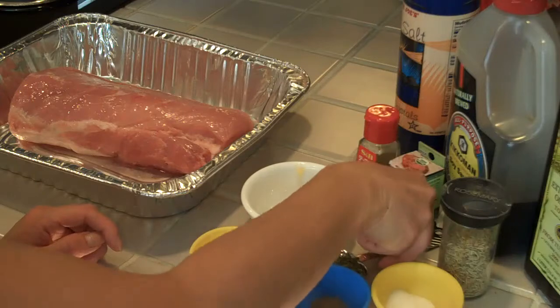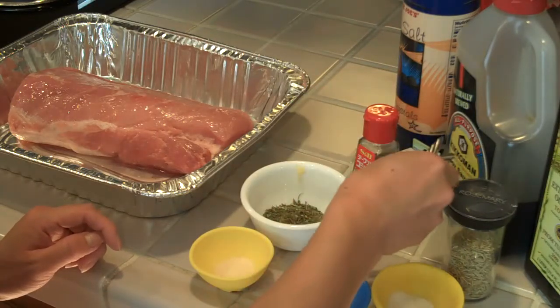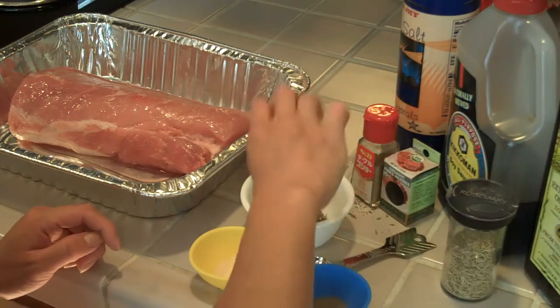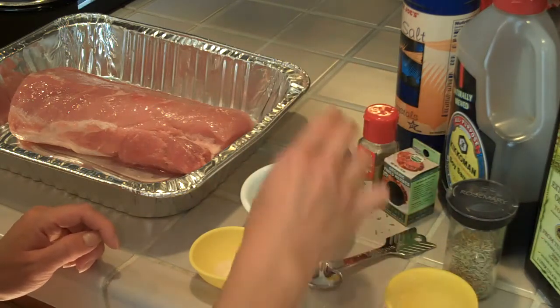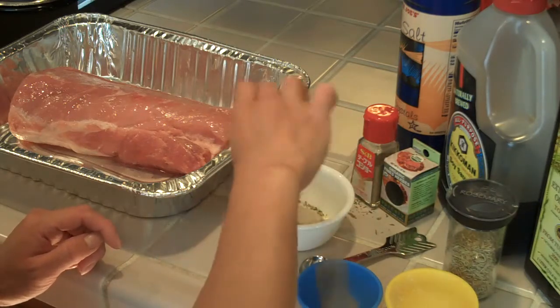Let's mix ingredients. Here is the herbs, so it's 1 teaspoon, and 1 teaspoon salt, 1 quarter pepper, and 1 quarter onion powder.